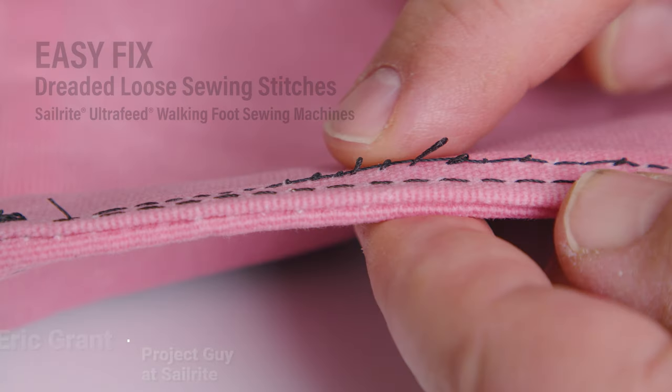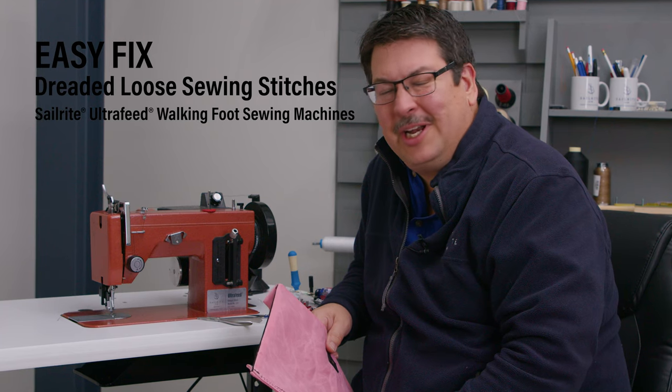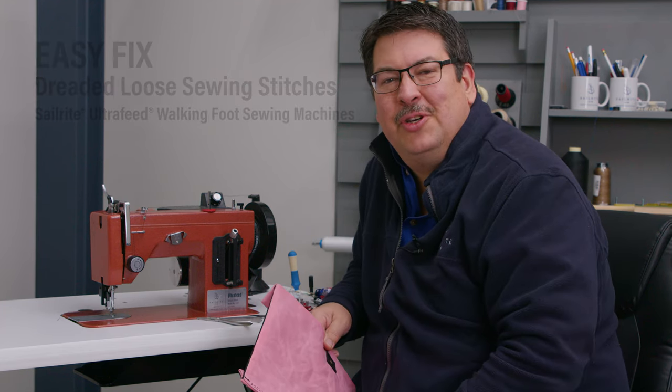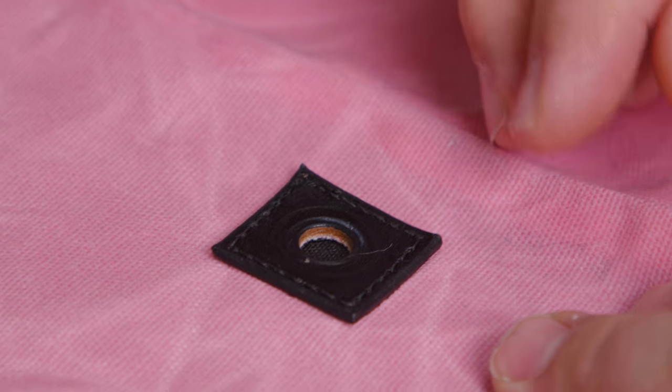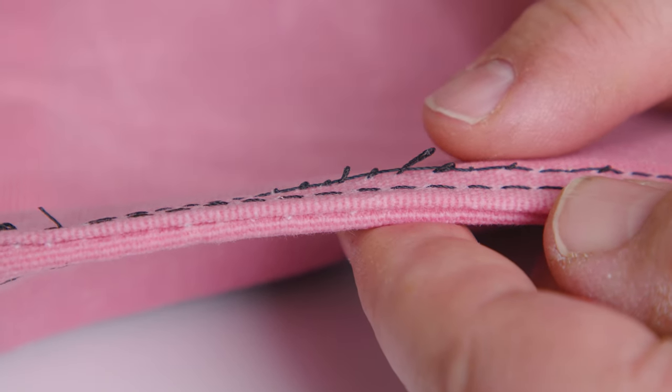Yesterday I was sewing and I got the dreaded loose stitches on the underside of my assembly. I was using the LS sewing machine with a smooth foot left and I was sewing leather — it was doing a great job. But then I went to do my top stitch and I looked on the underside and boom, I got those dreaded stitches that you hate seeing. And it was driving me crazy — what in the world is going on?